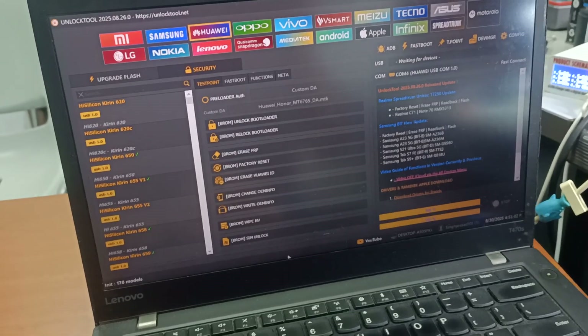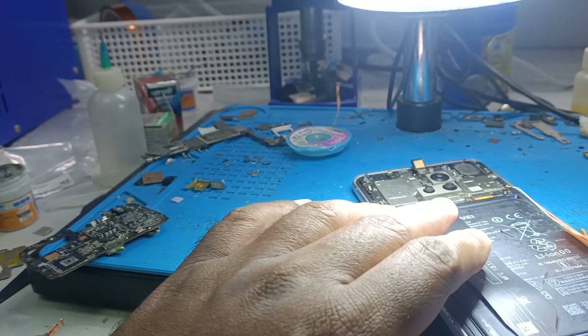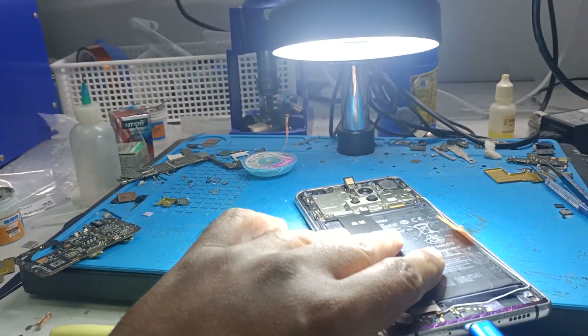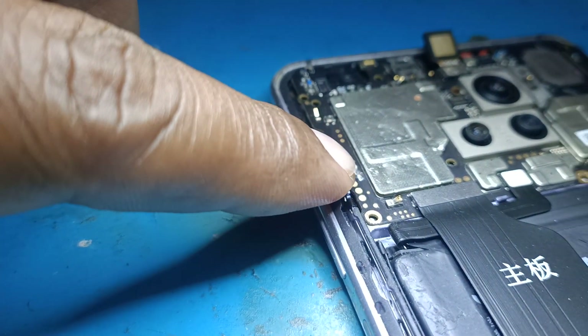The main challenge we found is we cannot connect in USB mode. To connect this phone in USB mode, you need to find a test point. On the side of the phone, in this position, you will find the test point.